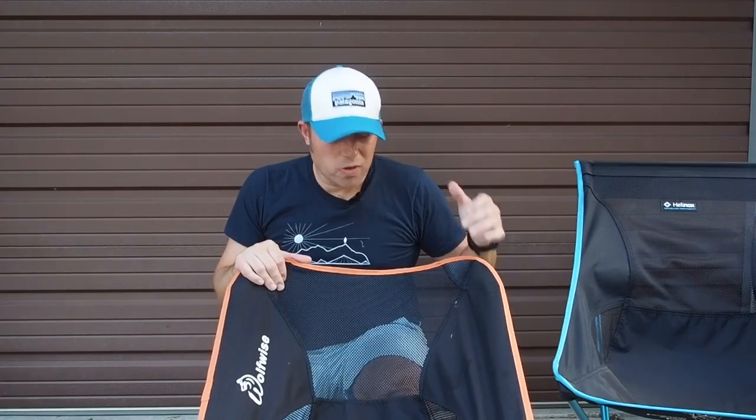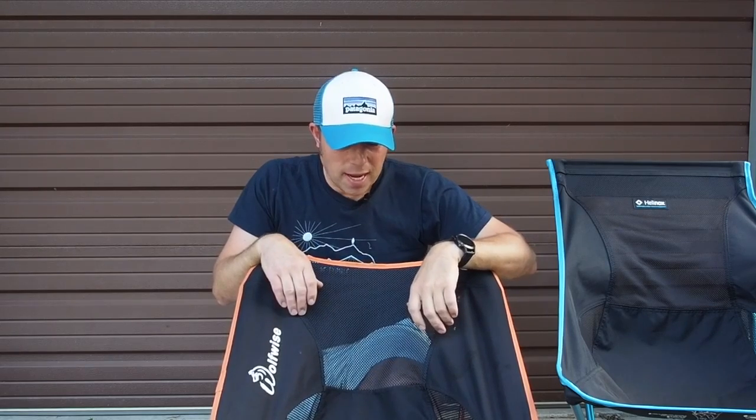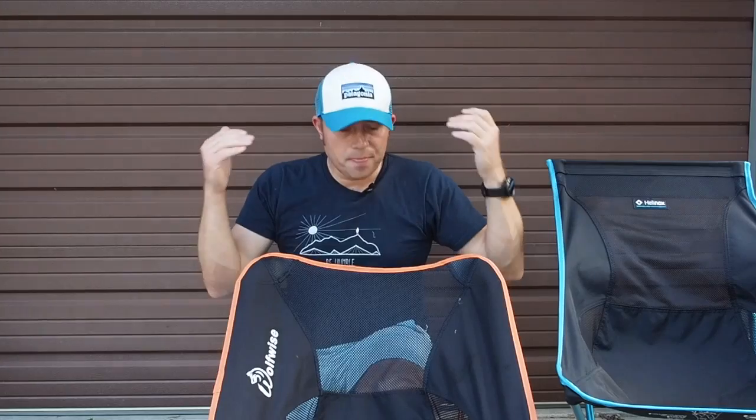Overall, for $27, I would recommend this chair. I don't know that it's going to last as long as your Helinox — we'll see over time. But for a third to a quarter of the price, I definitely think it's worth it. I'll put all the details in the description box below along with the coupon code. Make sure you put the coupon code in at checkout to get that 20% off — you don't want to pay more than $27. Stay tuned for more gear reviews here on the channel, and remember to always follow Bigfoot.